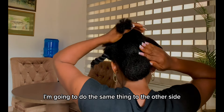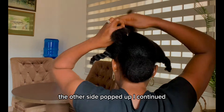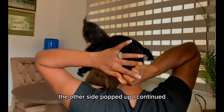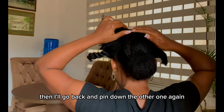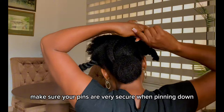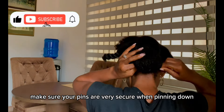I'm going to do the same thing to the other side. The other side popped up, but I continue. I pin down this side, then go back and pin down the other one again. To prevent that from happening to you, make sure your pins are very secure when pinning down.